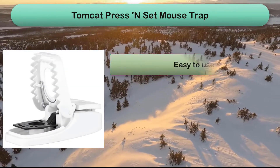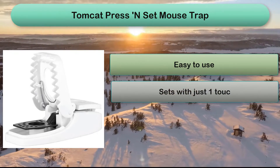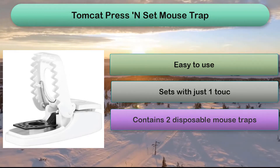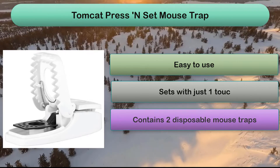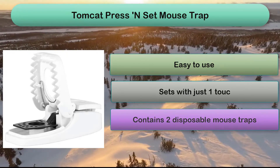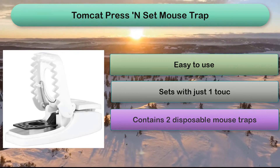Number 4: The Tomcat press and set trap is easy to use, discreet, and cost effective. This durable plastic trap can be baited relatively easily and set with one press. It is fitted with a highly sensitive trigger and a built-in grab tab for easy disposal. You may want to bait and set several of these traps at once to increase the likelihood that a mouse will find its way into one of them.